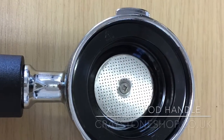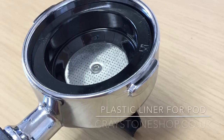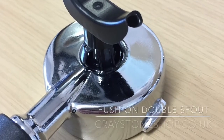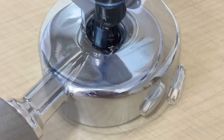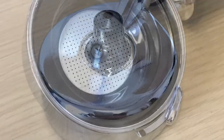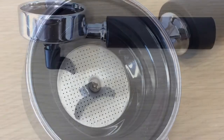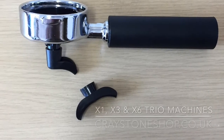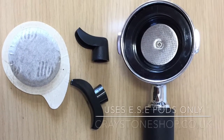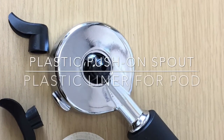In 2007, when the third generation machine was released in the UK as a ground coffee only machine, it was simultaneously released as a pod-only machine in both Europe and the Americas — this is known as the Trio handle. The Trio handle is 71 millimeters at its widest point. It has a black plastic liner to house the ESE pod so it fits snugly inside the handle, and it utilises the same black plastic push-on spouts as the ground handle. The Trio handle can only be used in a Trio machine — the X1 Trio, X3 Trio, and X6 Trio.